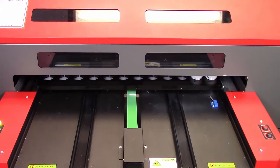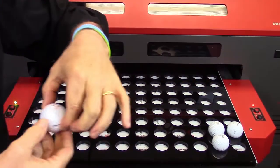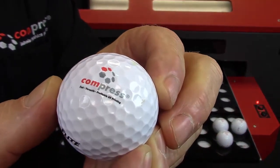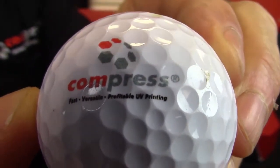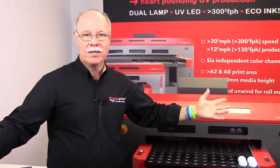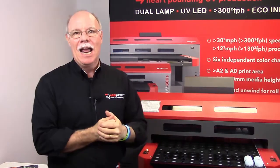By the way, during that time we just printed four golf balls. I'm going to pull one out and give you an idea of the detail. Look at that small text right there — it's readable. That's the detail you're going to get from the Compress UV 600S and its big brother, the 1200S. I don't even want to know how many golf balls you can fit on the 1200S, since it has a print area of 43.5 by 29.5 inches — probably somewhere around 25 to 30 dozen at a time. Once again, this is Don Copeland with the Compress UV 600S.